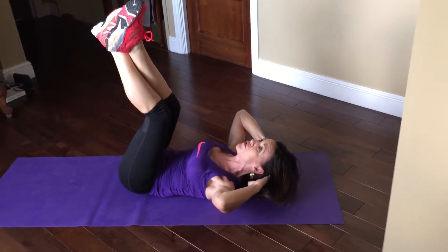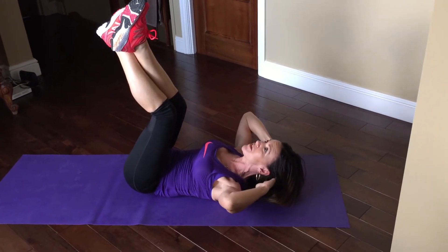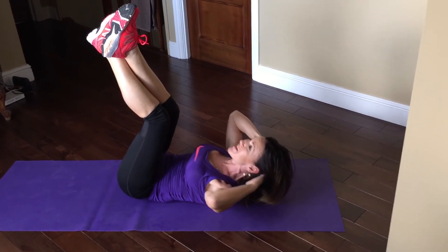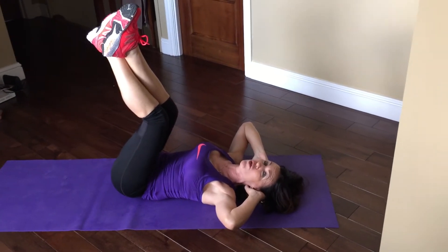When you get to the 24th, you then do little repeaters, and after you've done so many repeaters, you go back to the slow, squeezed tummy crunch.